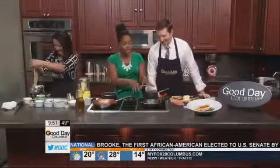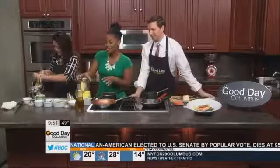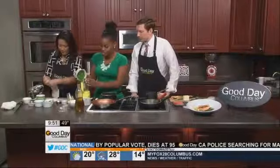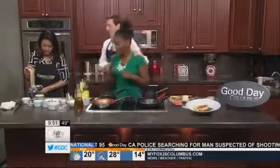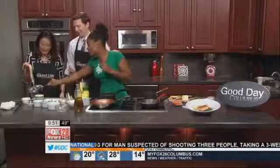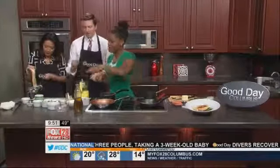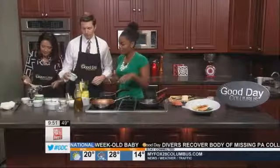As the citrus sauce is boiling, we can start on the pesto. The pesto is going to consist of some peas — about a cup — that have already been blanched. We'll pour them right in. Then we're going to add about a fourth cup of parsley, the whole thing right in there.